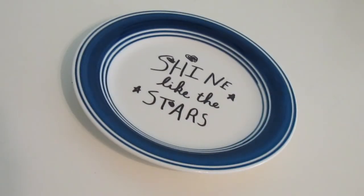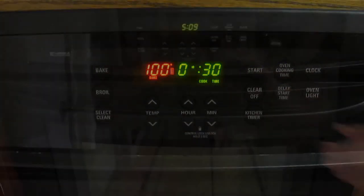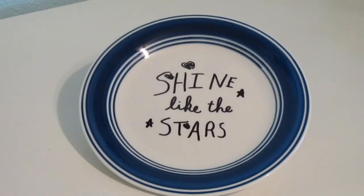Let it dry completely for 24 to 48 hours. Place it in a cold oven and bake it at 200 degrees for 30 minutes. And this is what it will look like when you're done.